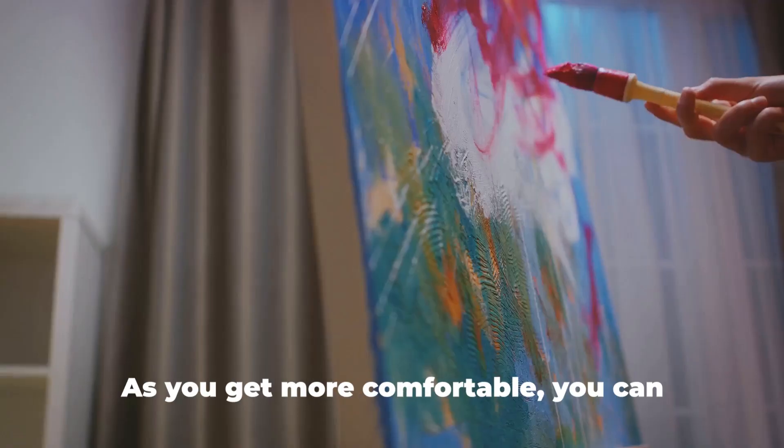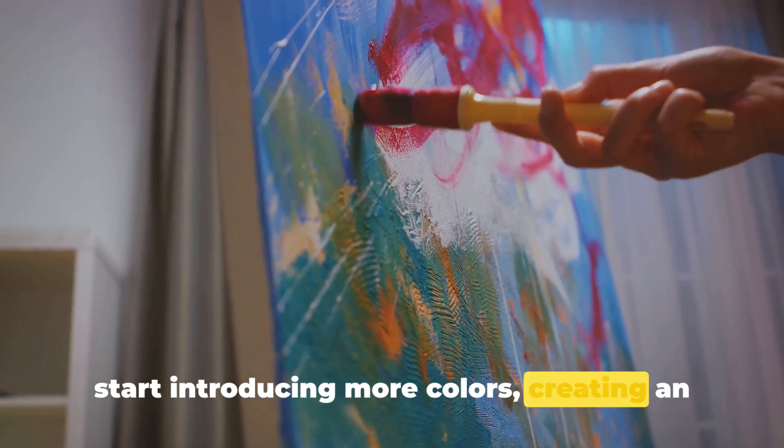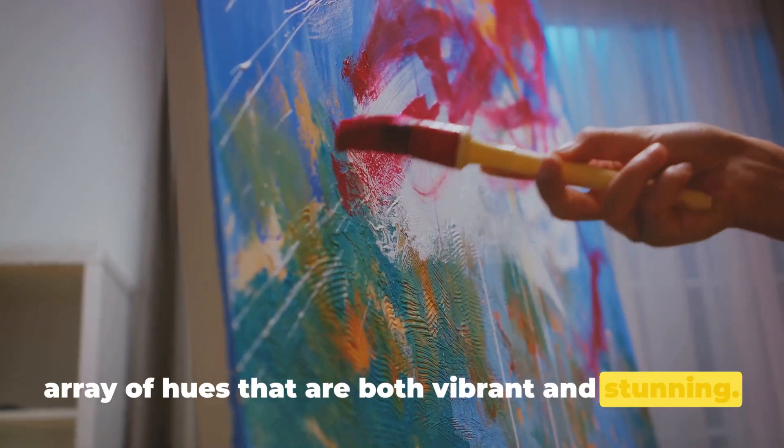Now let's up the ante. As you get more comfortable, you can start introducing more colors, creating an array of hues that are both vibrant and stunning.